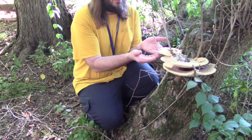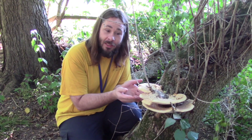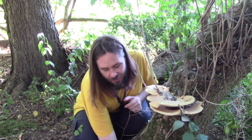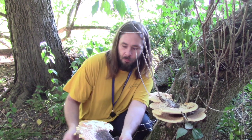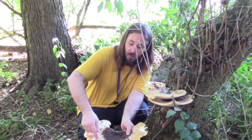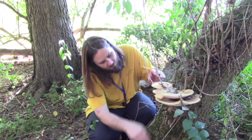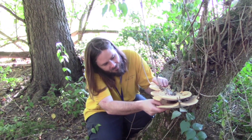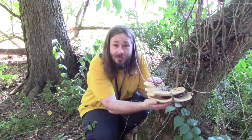Beyond that, this also happens to be a delicious mushroom that you can eat yourself. Something big like this, getting closer into where the base is, it's probably going to be a bit fibrous, so you would only want to cut the tip off and eat that where it's still soft. But all of these smaller ones up here are all soft and great to eat, and I'm actually going to take them with me.